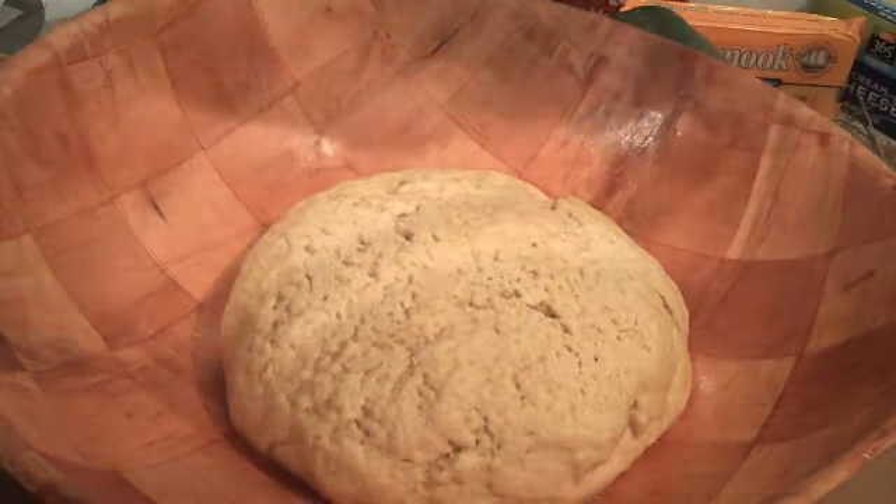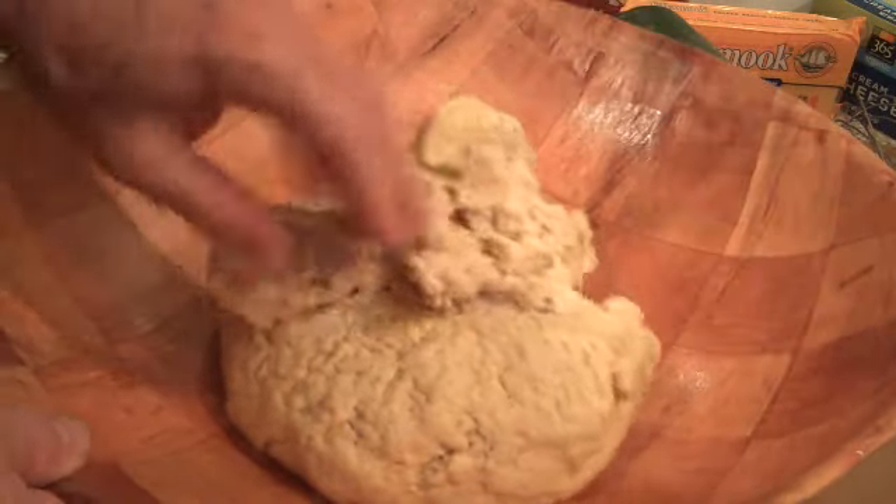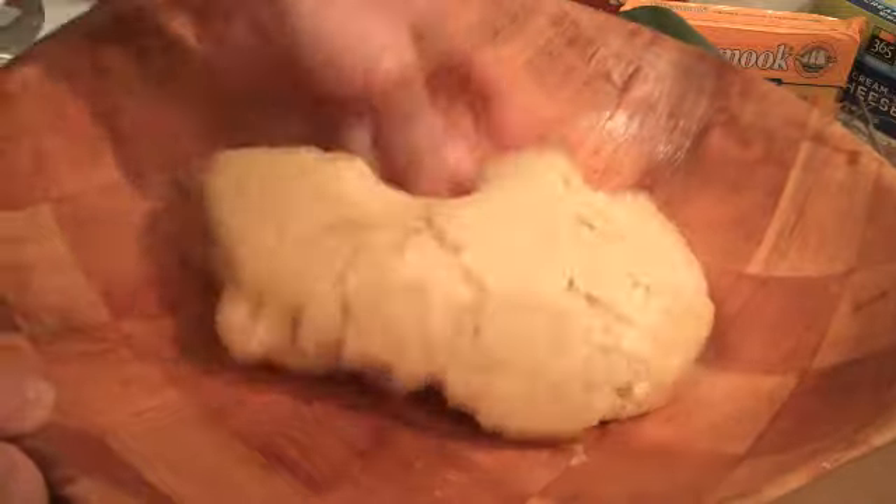Now we're going to be about an hour later and you can see it has risen. It's all crumbly there, but that's just because we've used double the amount of yeast. So what we're going to do is make one pizza.